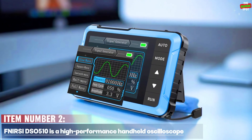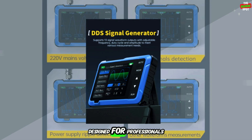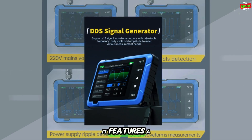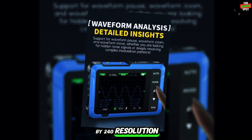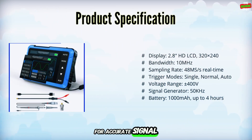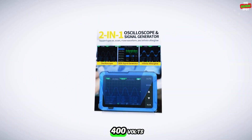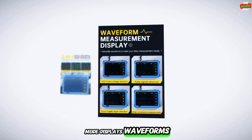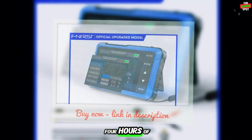Item number two. The FNIRSI DSO510 is a high-performance handheld oscilloscope designed for professionals and educational use. It features a 2.8-inch HD LCD screen with 320x240 resolution, 10 MHz bandwidth, and 48 MS/s real-time sampling for accurate signal measurements. The device supports single, normal, and auto-trigger modes, along with a 50 kHz signal generator. It can measure voltages up to plus or minus 400 volts. One-click auto mode displays waveforms instantly, while the built-in 1,000 mAh battery provides up to 4 hours of continuous use.